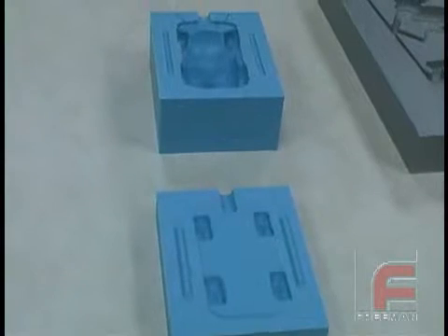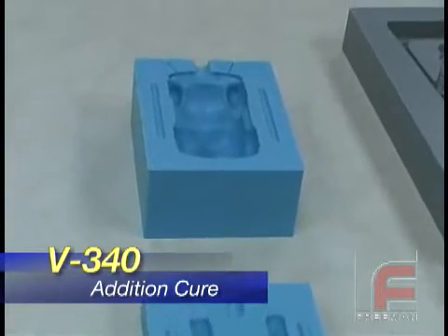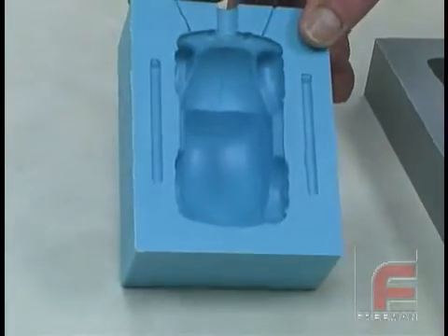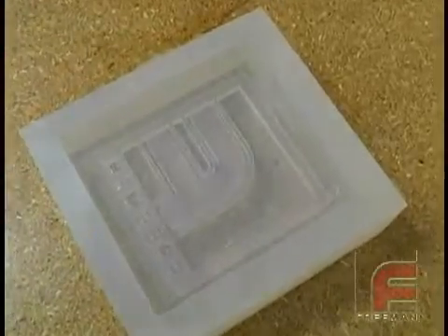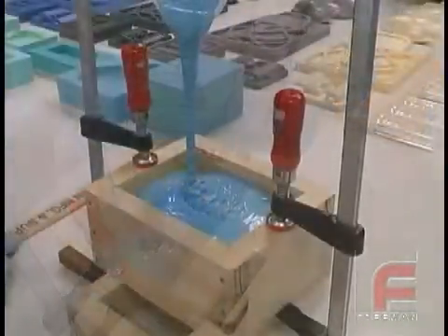Our most popular Addition Cure rubber is Blue Star V340, which offers a choice of catalyst for either a 45 or 55 Shore hardness. Typically harder in durometer than condensation cure rubbers, these materials feature an unlimited library life, very low shrinkage, and are often the easiest rubbers to create molds from, which is why they are demonstrated extensively in our instructional videos.